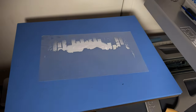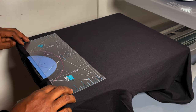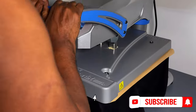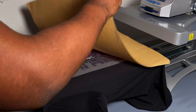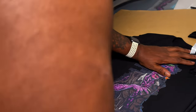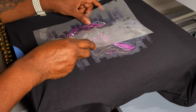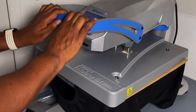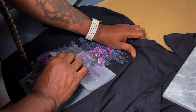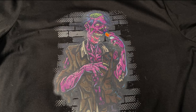120 seconds — peel it right off, trim the edges on both, and you have yourself a transfer. Now let's get the t-shirt, measure it up, put it on — we're just gonna do one side at a time. Press for 30 seconds, pull it off, let it cool first, then peel it — this is a cool peel — and you have yourself a t-shirt. We're gonna do the other side now, line it up, do the same process, 30 seconds, and we have a beautiful print. Just do a finishing press and that, my friends, is done.